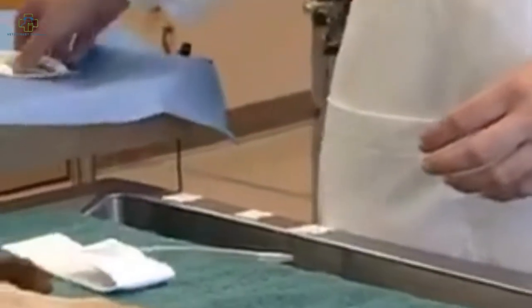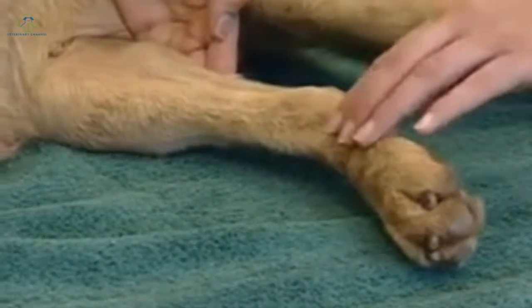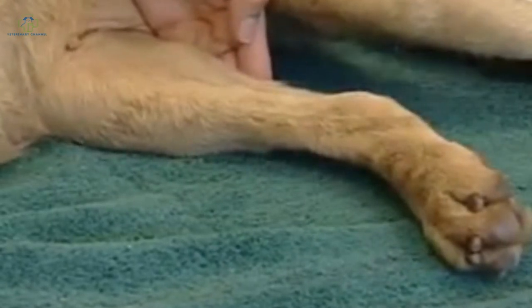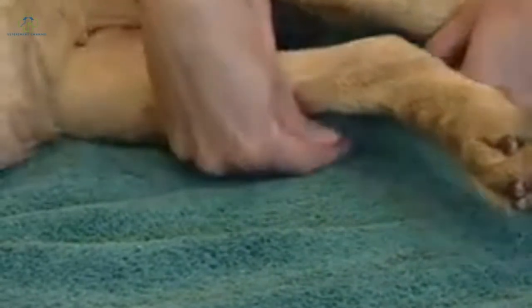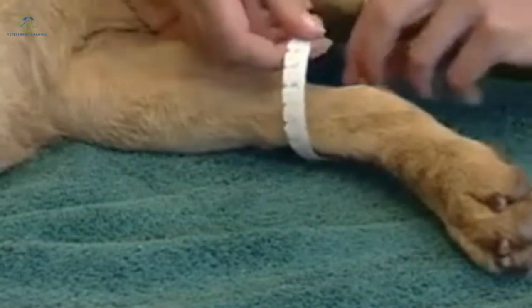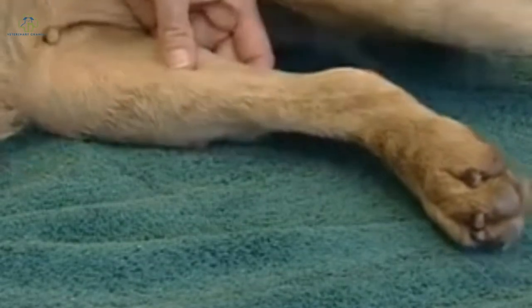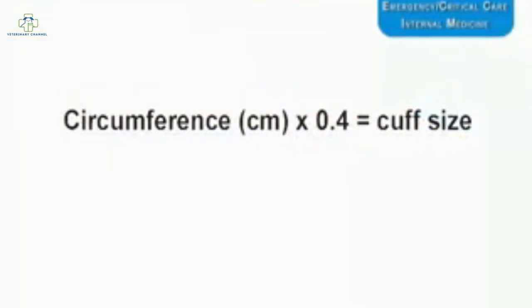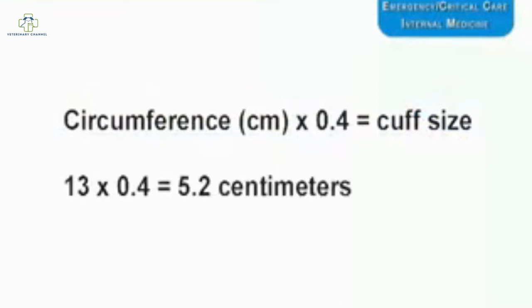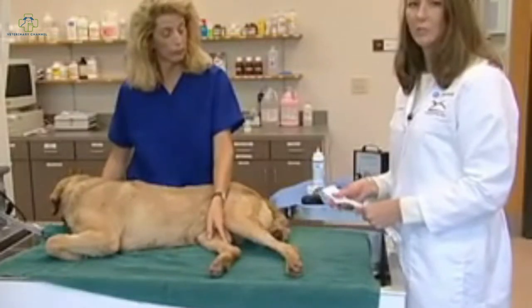One of the first things we do is measure to determine the cuff size. In this case, we're going to use the dorsal pedal artery and measure above the tarsal joint. We measure the circumference of the limb in centimeters — about 13 centimeters in this dog. We multiply this value by 0.4 to determine the cuff size, which comes out at 5.2 centimeters, so we're selecting a 5 centimeter cuff. If the measurement comes out in between sizes, it's best to err on the side of the larger cuff to minimize error.